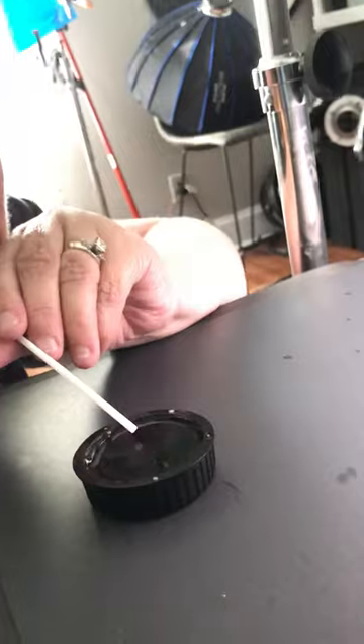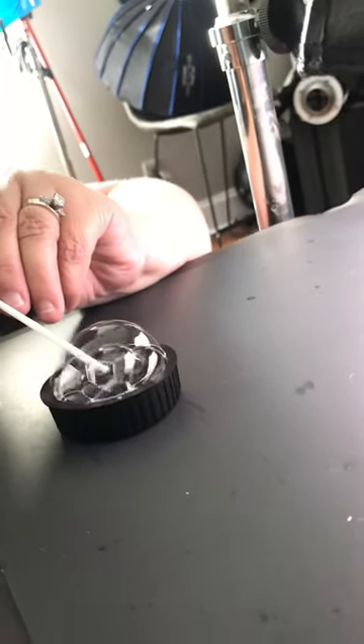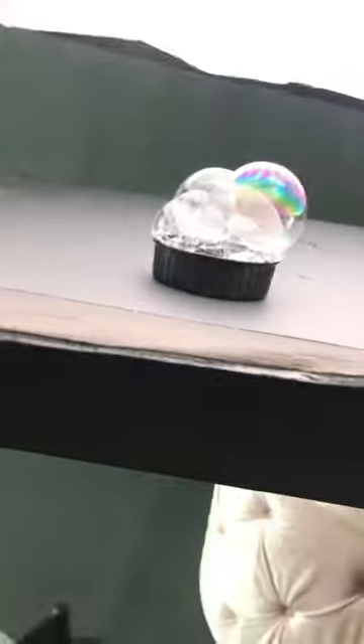A lot of people say different things, but I'm done with the single bubble — it was fun and all, but I can't do this and hold the phone at the same time. So what I do is I blow the bubble and then I slowly move in — I don't know if you can see all those colors.